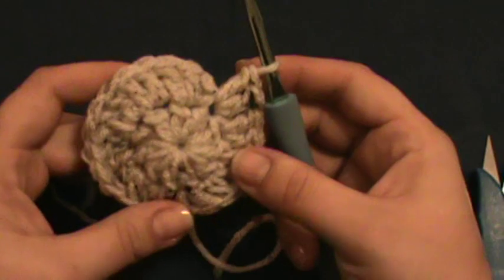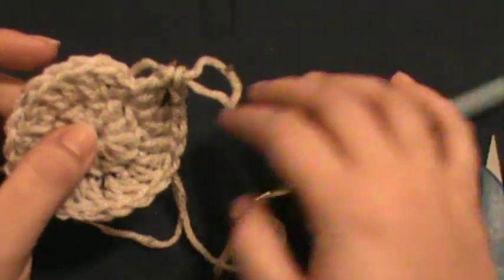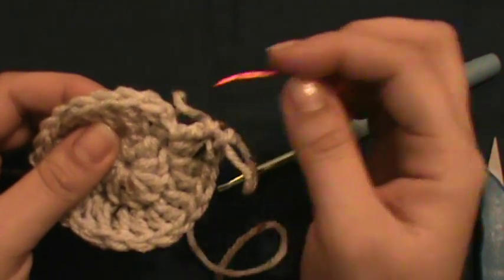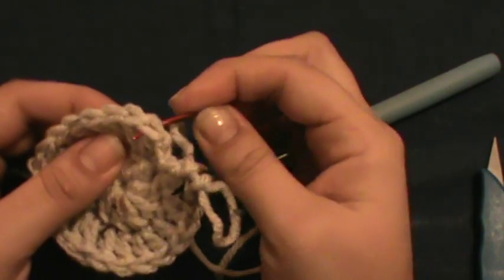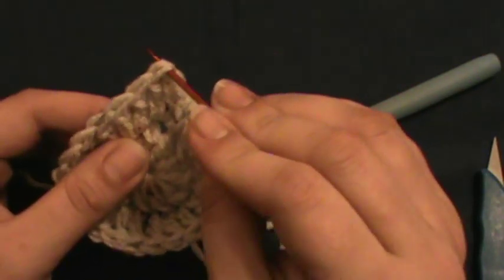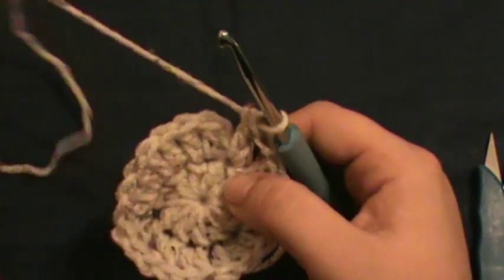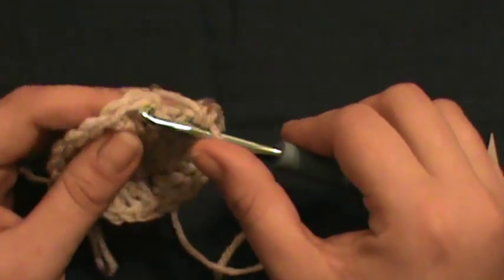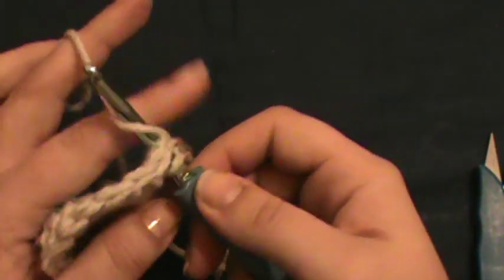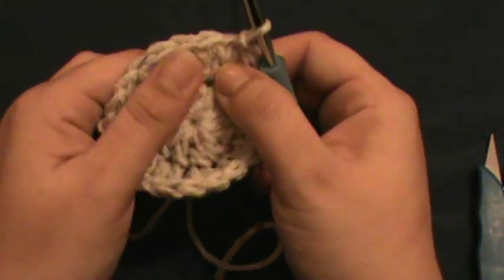A lot of videos will tell you to connect your round and chain two, but I find that leaves a really noticeable seam. So I go into the first double crochet we did at the top — it's completely up to you, but I think it's easier to find. Just go right in there, grab your yarn, and slip stitch together. There we have our second round.